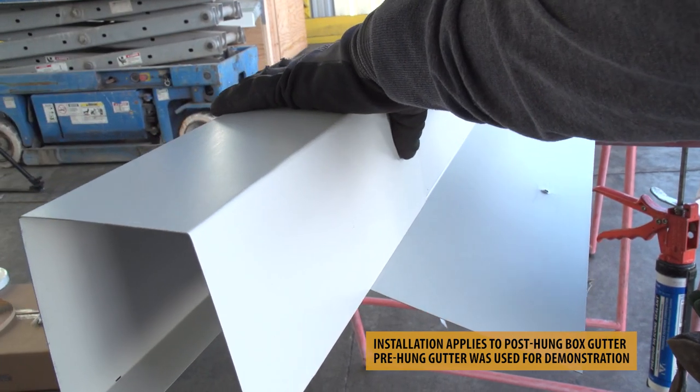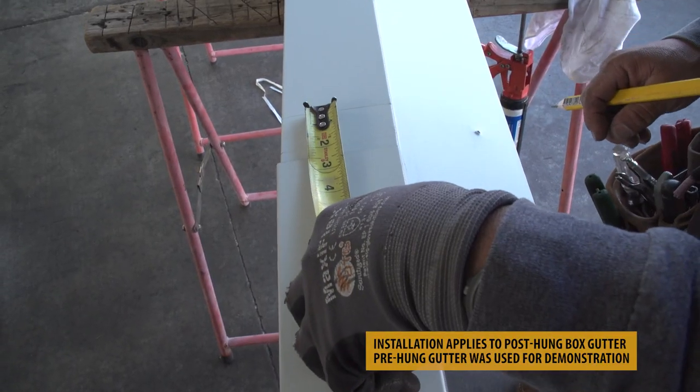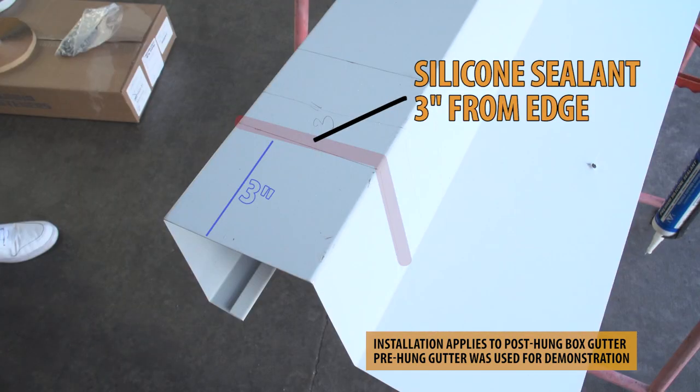Using your splice, make an outline 6 inches from the end of your gutter. Make an additional outline 3 inches from the end. This is where you will apply silicone sealant and rivets.